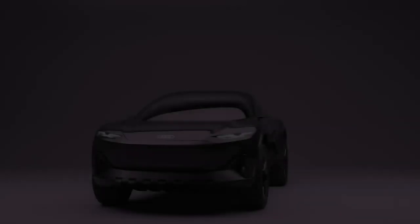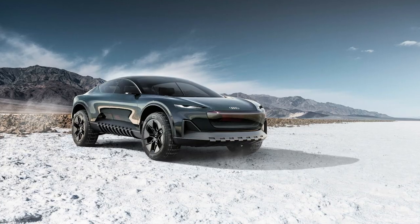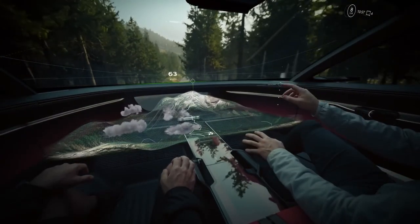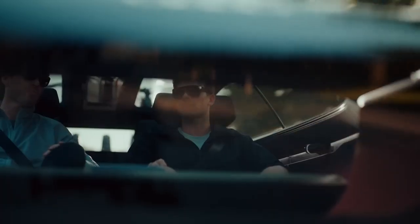Most surprisingly, Audi refrained from installing one too many touchscreens. In off-road mode, 3D topography graphics are projected onto the landscape, along with sat-nav information. The driver and passengers are further presented with mixed-reality headsets, through which they can control the sound system, aircon, heating, and more.